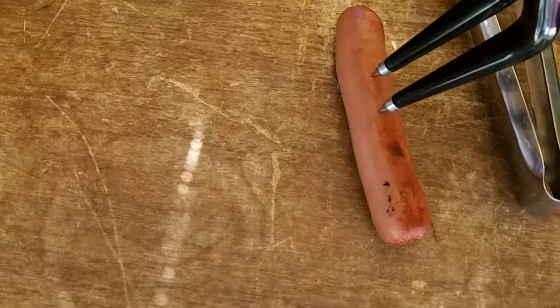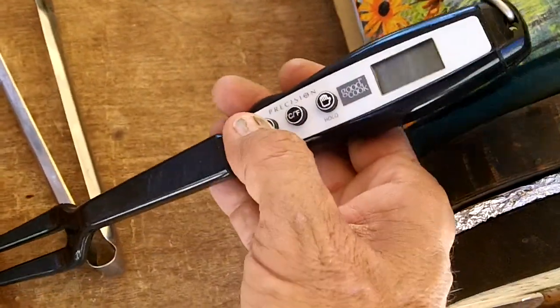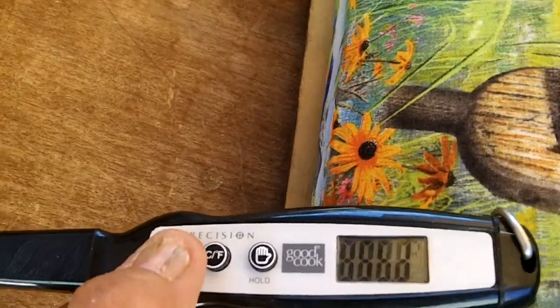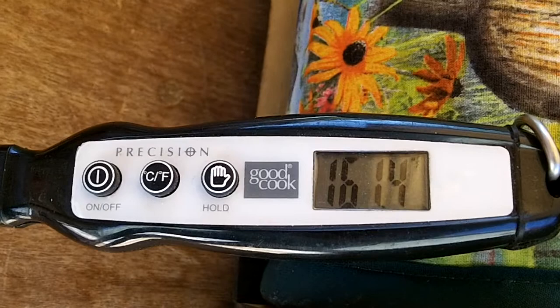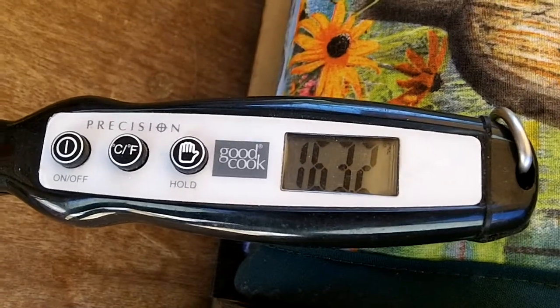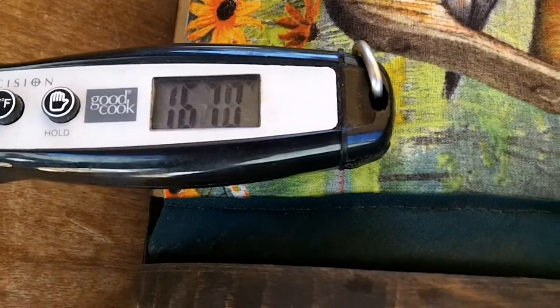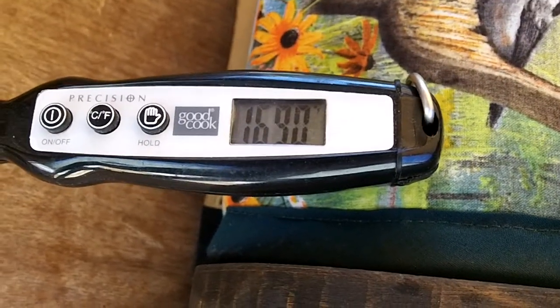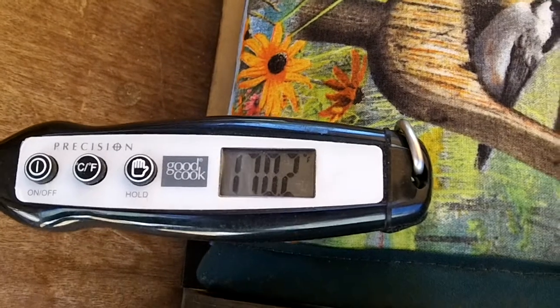Now I'm going to stick it with my instant read thermometer. You're rolling away from me. Turn it on. As you can see, temperature's going up. This is inside of a hot dog that 15 minutes ago I put — three of them — right out of the fridge, right into the oven, closed the oven up, moved it into the shade. Look at that, 170.